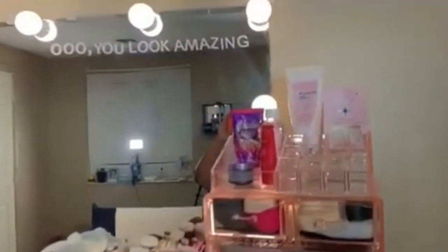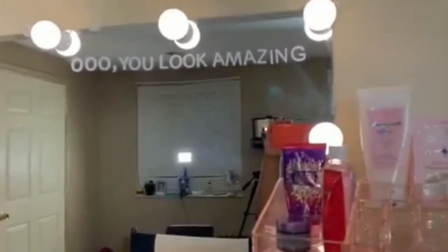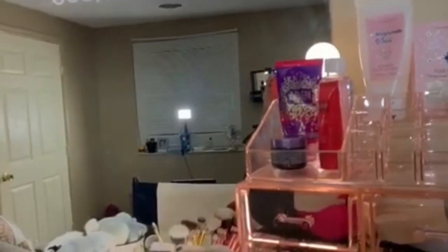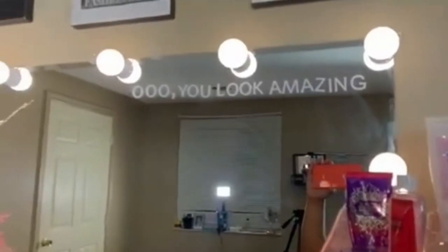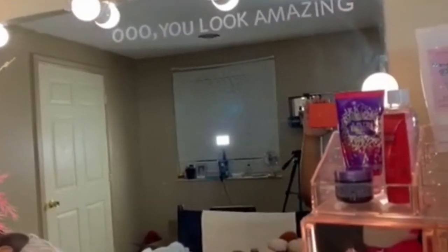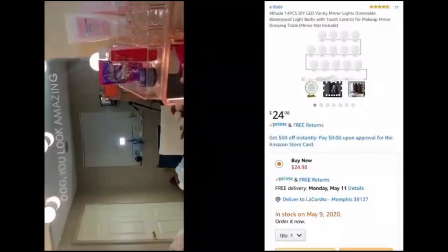Next are the lights. I got these from Amazon — this is a 14-count, so they're a little smaller than regular size because the more lights you get, the smaller they are since they have to fit around the perimeter of the mirror. They're the classic white. The thing about these light bulbs is that they are adjustable — you're able to brighten them up to the brightest or dim them down.